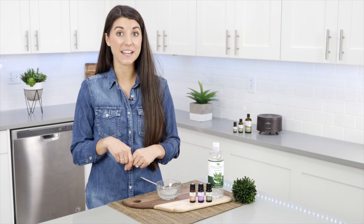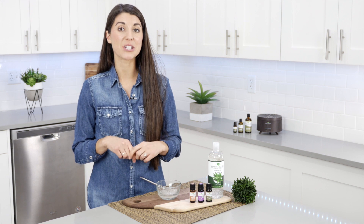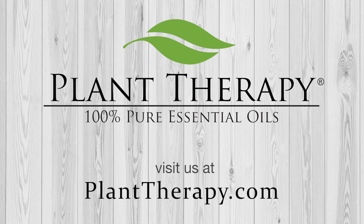Oregano is one of the most popular essential oils to have on hand because it is so powerful and effective. But remember, as with all essential oils, it should be used with caution. Have questions on how to safely and effectively use oregano essential oil? Email one of Plant Therapy's Certified Aromatherapists at aromatherapist@planttherapy.com. See you soon.